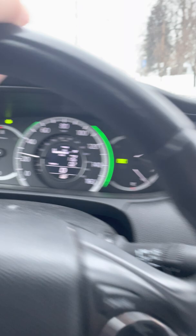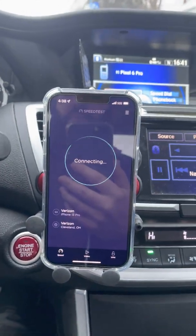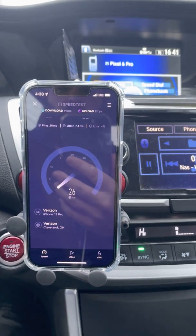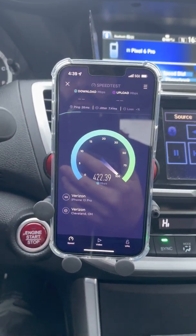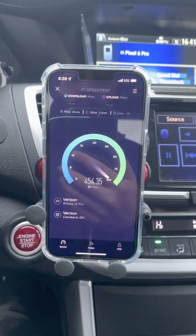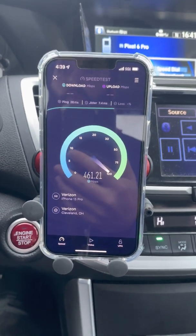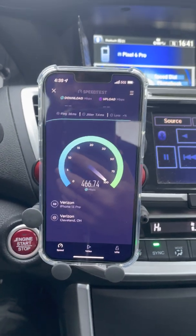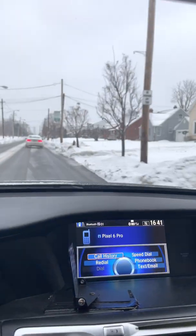We're probably at a quarter mile now, let's go ahead and run it. 26ms ping, 7.4ms jitter. Looks like we did lose a little bit of throughput but we're still strong.